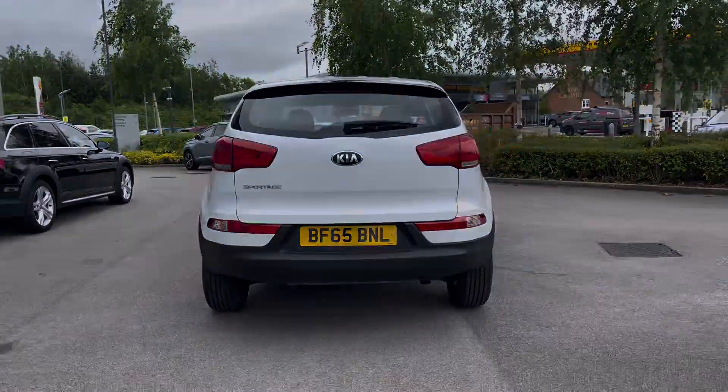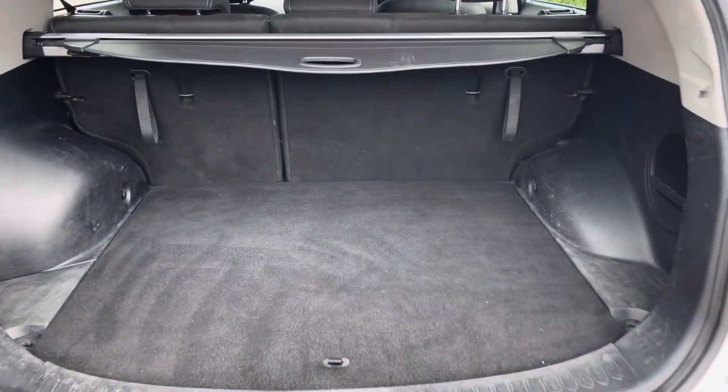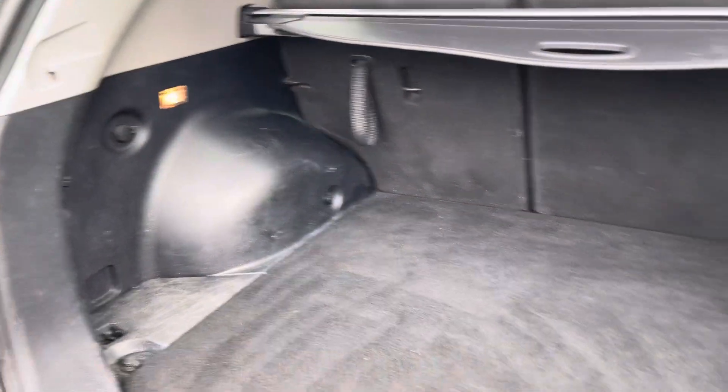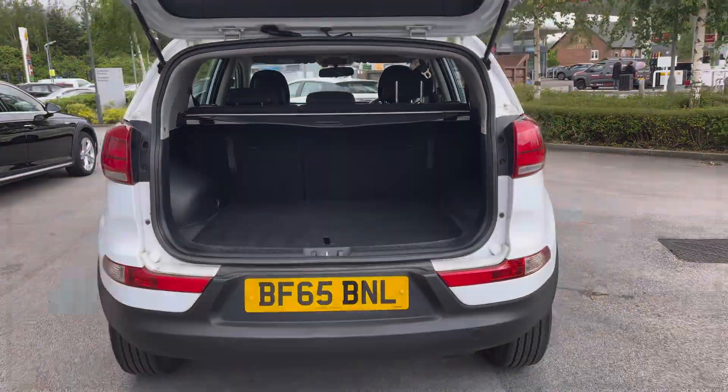This Kia does come with that rugged SUV look and feel, and there's ample amount of boot space as you would imagine of a vehicle of this size. There's enough there to fit the all-weekly shopping or maybe some suitcases for that weekend away.